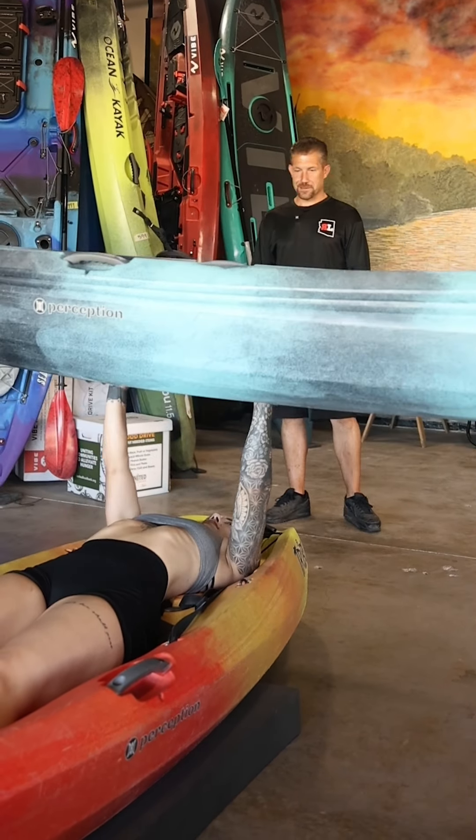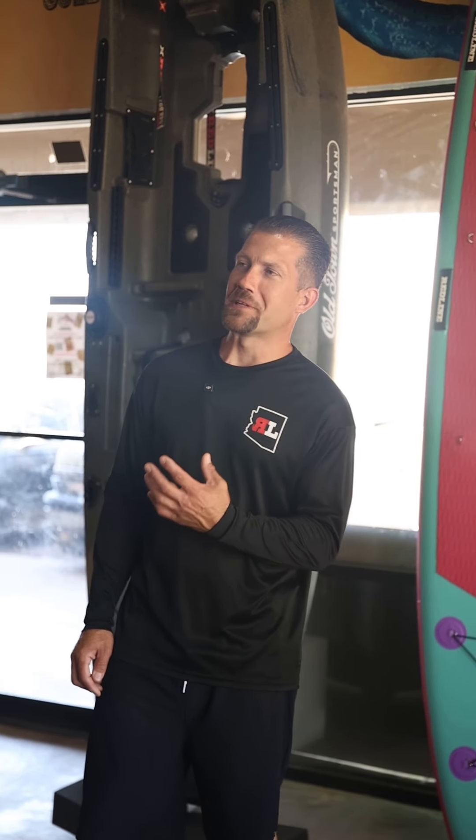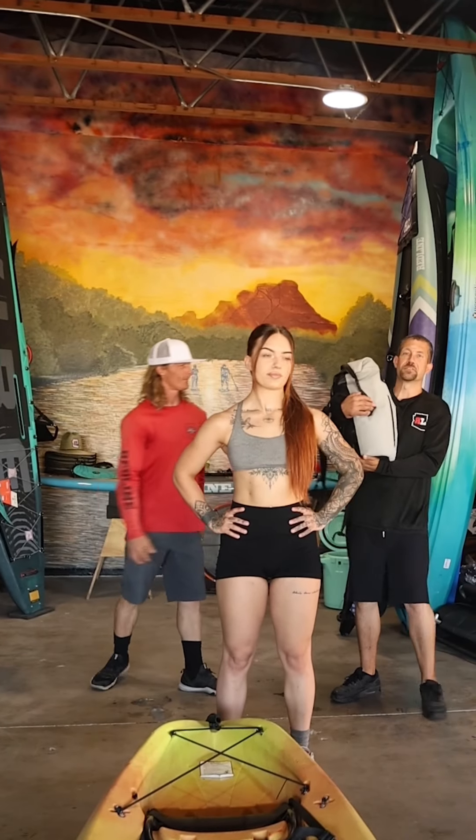First Redline workout: tandem bench press — that was light, what else you got? Let's hit her with the water curl. That one was a little harder. Let's see what else they've got for me.